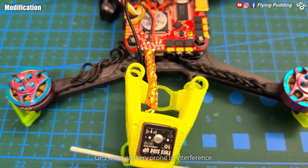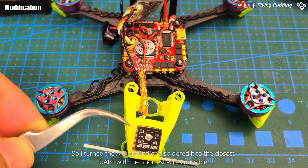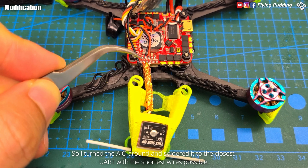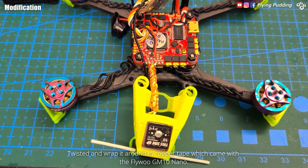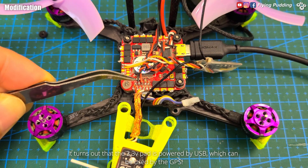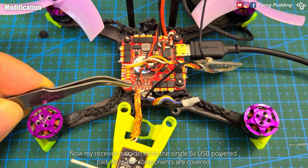GPS wires are very prone to interference. So I turned the AIO around and soldered it to the closest UART with the shortest wires possible. Twist it and wrap it around in copper tape, which came with the Flywoo GM10 Nano. It turns out that the 3.3 volt pad is powered by USB, which can be used by the GPS. Now my receiver is soldered to the single 5 volt USB powered pad.